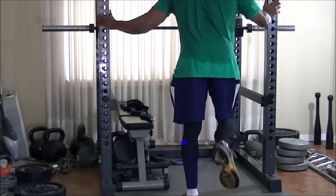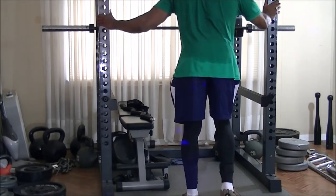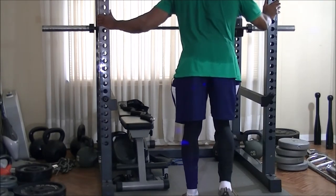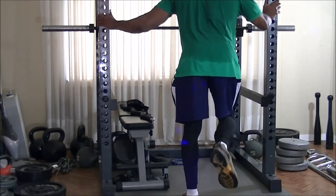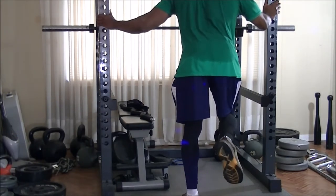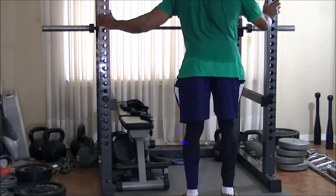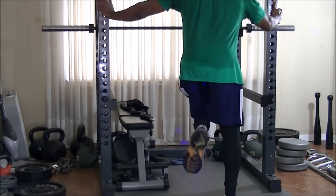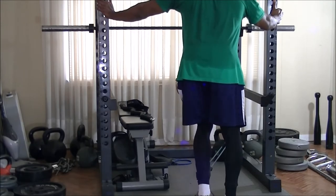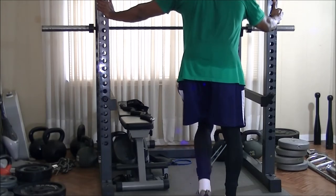Likewise with doing leg extensions, I decided to go right into leg curls.